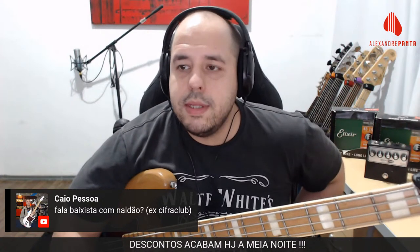Naldão falou do Cifra Clube — com certeza, pode vir a calhar. É que o programa é gravado em São Paulo; se for presencial complica para convidados que não são de São Paulo.